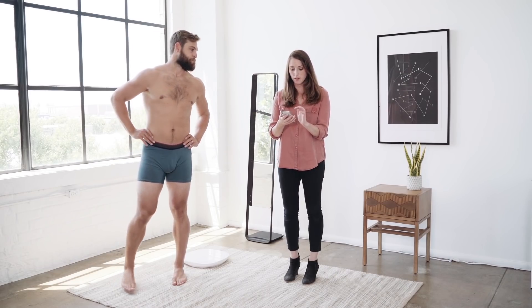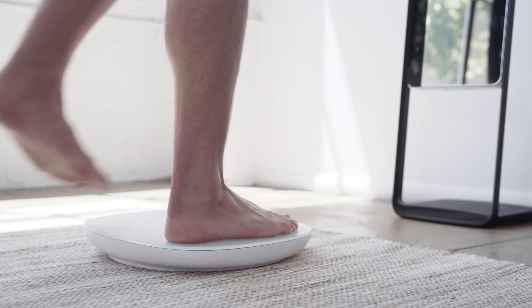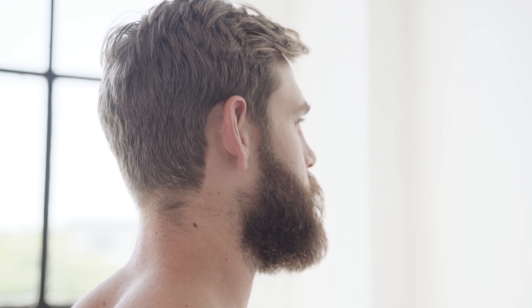The best way to show you how Naked works is to have Brett take a scan. So first we'll initiate the scan from the mobile app, then Brett will step up and get into the correct pose. While Brett gets up, the sensors inside the scale are detecting his presence and will initiate the scan shortly.